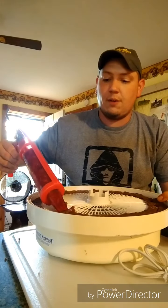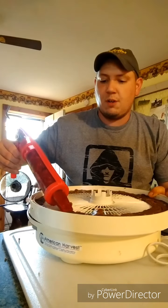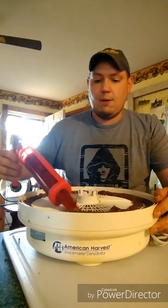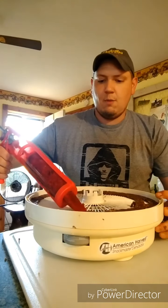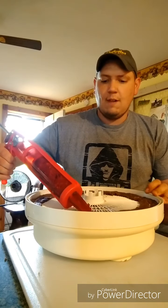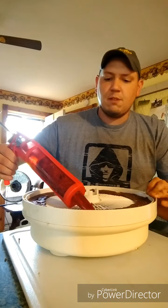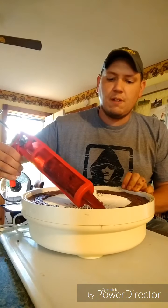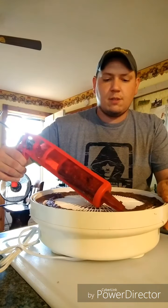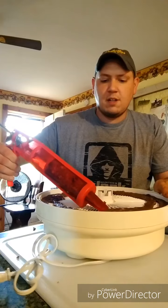Still going to town here. This is how I do it. I've got my jerky gun. I just sit here and turn the dehydrator — the round circles have to come off. That way I can go around the circles. Man, this smells good and I don't even have it on yet. So I'm going to turn it all the way around so it gets nice and even all the way through.